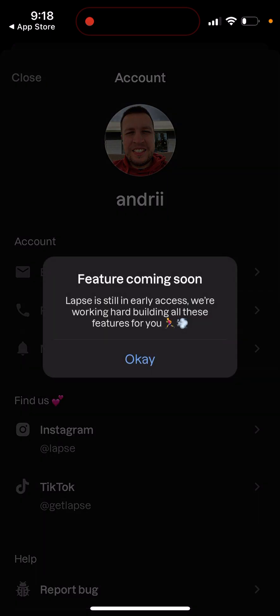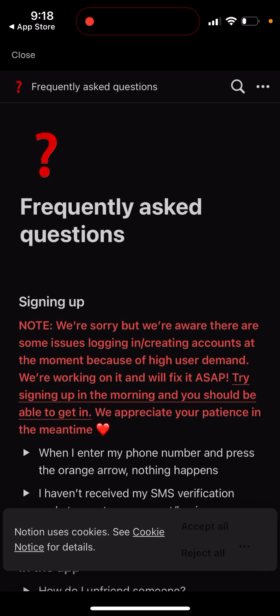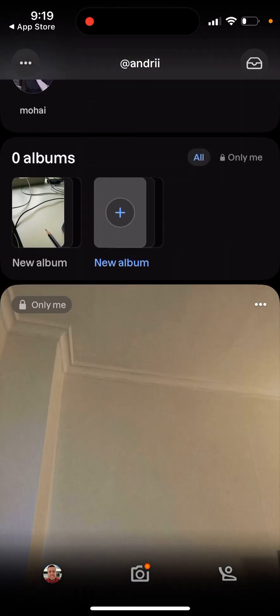You can also change your email address, though it seems you still can't do it yet. LAPS is still in early access, so that's why there are a lot of bugs. You can reach out to their support from here. And in the bottom, you can also tap to delete your account.